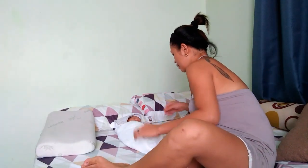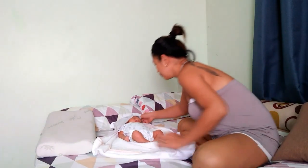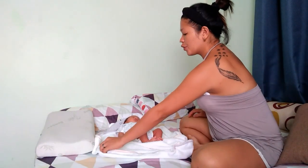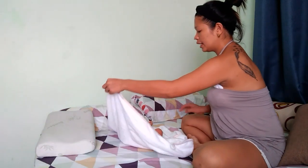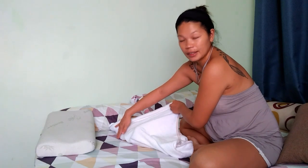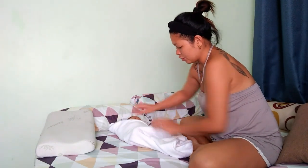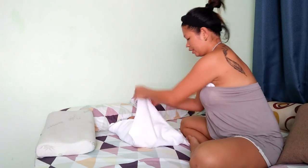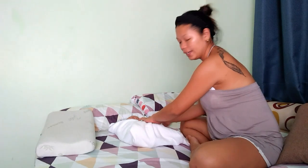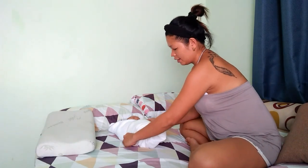So ganyan lang, ilagay lang natin yung ganyan, tapat yung left, yung right hand nya na ganyan, tsaka ito. Nakabalot din yung kamay nya, ganyan lang. See, easy!